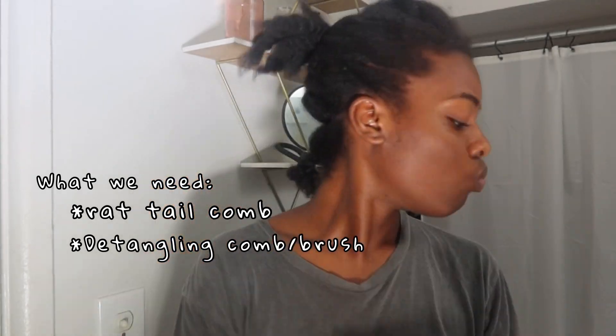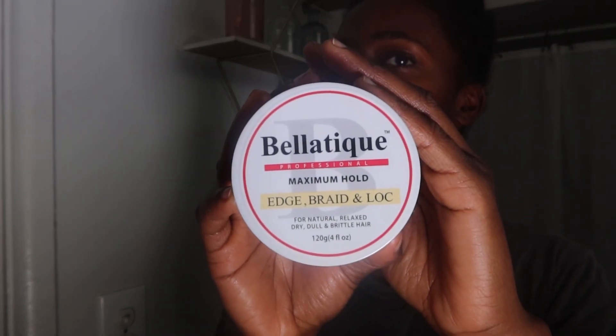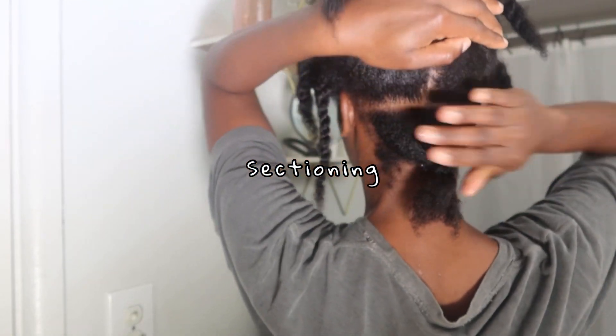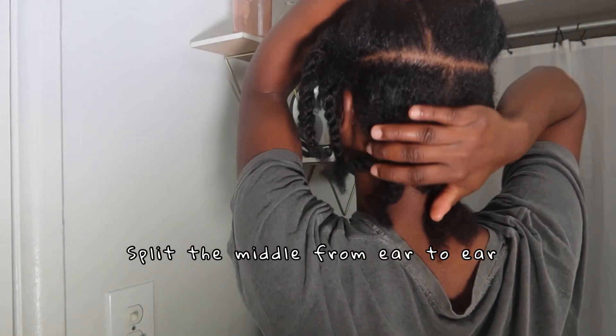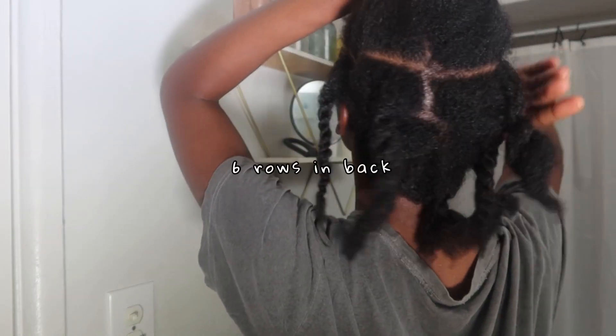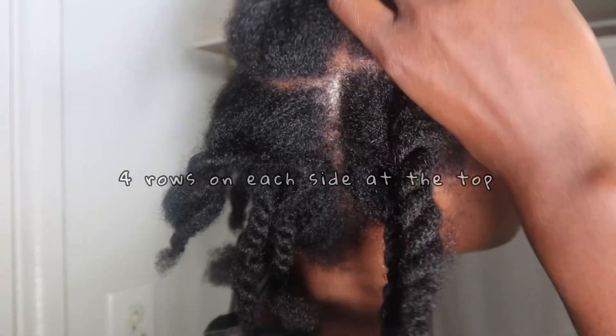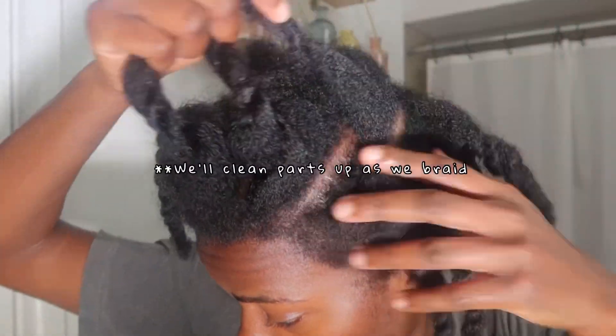As for gel, I'm going to be using this Bella Teak braiding gel — it's the bee's knees and it smells so good. As far as sectioning, I split my hair down the middle from ear to ear, then I have six rows in the back and four on each side at the top, so all in all I have 14 rows. If you want your hair to be larger, go for thicker sections, but that's totally up to you.